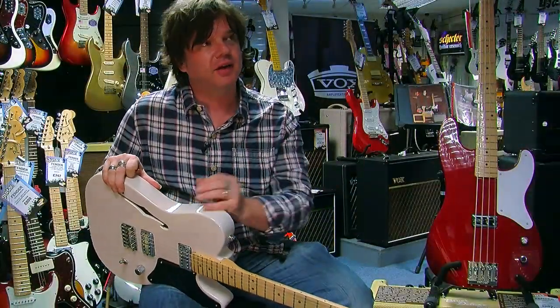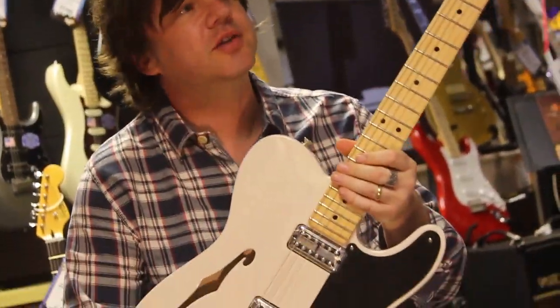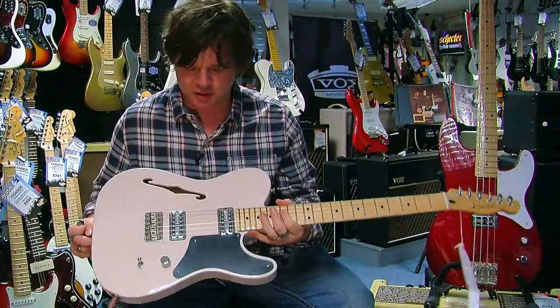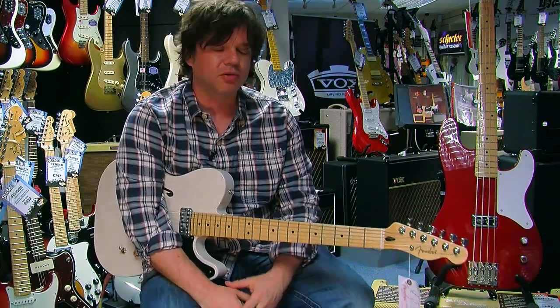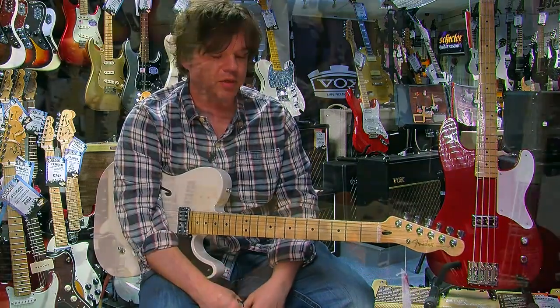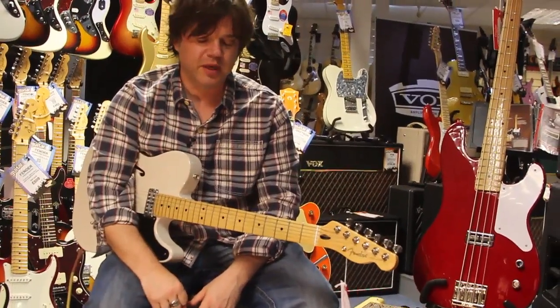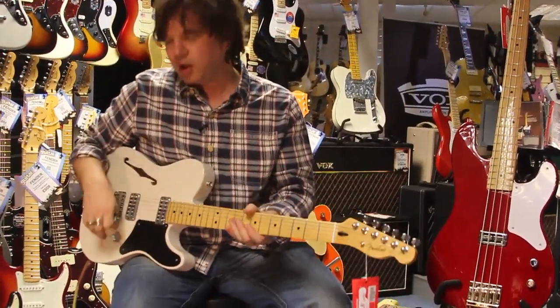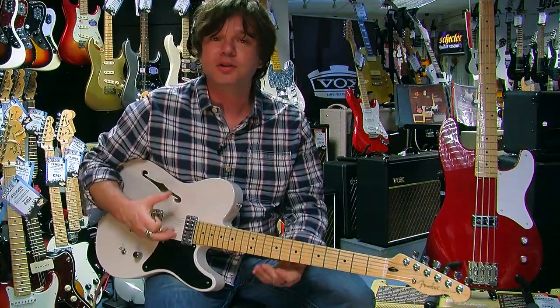The next guitar I have here is a Thinline Cabronita. You may have heard of the mighty Cabronita but wondered just what is that crazy looking guitar? The origins of the Cabronita lie in the Fender Custom Shop, where the likes of Mike Eldred who runs the Custom Shop and some of the guys were huge Telecaster fans but also huge Gretsch fans as well. One day they were wondering what would it sound like if we put a couple of Gretsch-style Filtretron humbuckers into a slab-bodied Telecaster.